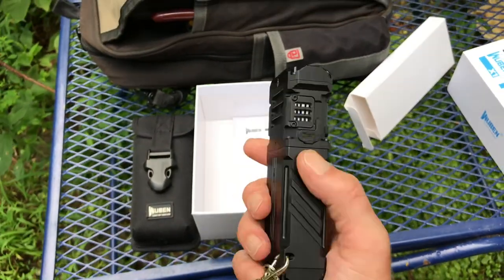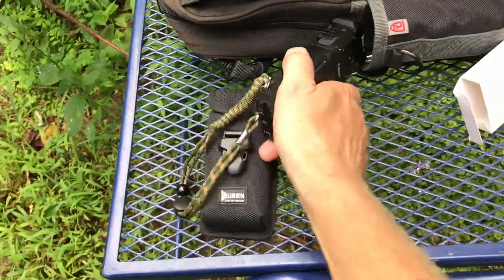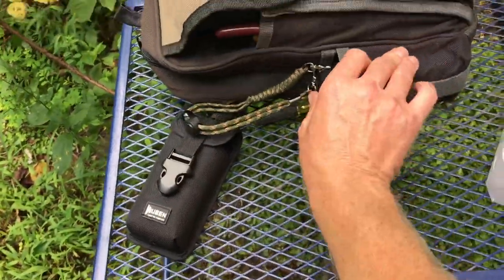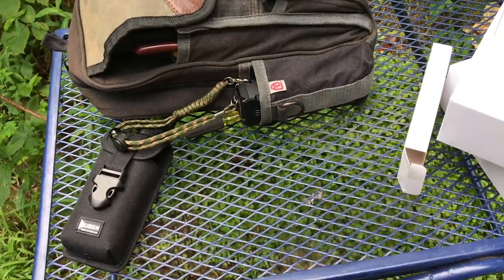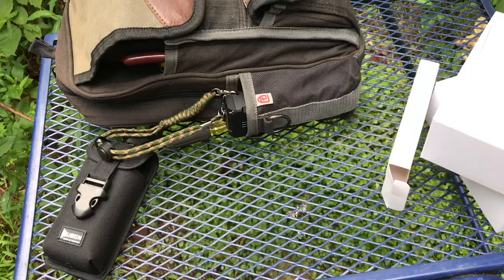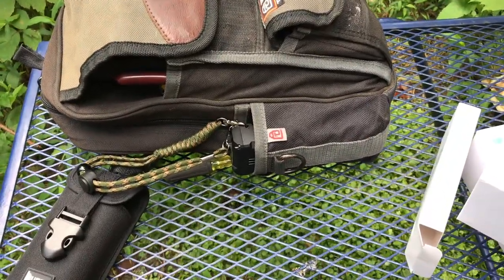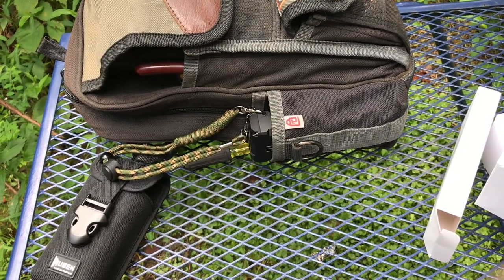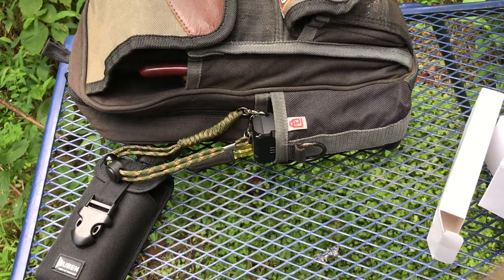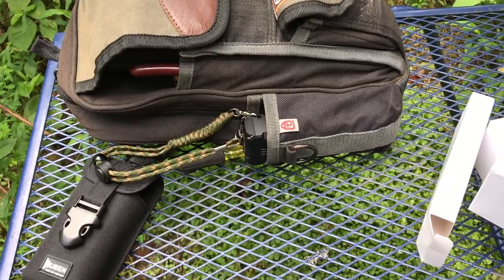I want to thank Wuben for sending this flashlight to me to test — much appreciated. It's going back in the tool bag; this is definitely a keeper. I'll continue using it and if any complaints or issues arise I'll update you accordingly. Hope you enjoyed the video — thank you for watching the Off-Grid Mountain Homestead. If you're not subscribed, I appreciate it, please hit the like button, and throw any questions in the comments. Y'all have a nice day.